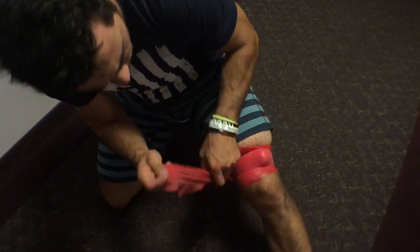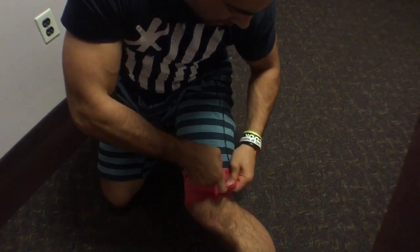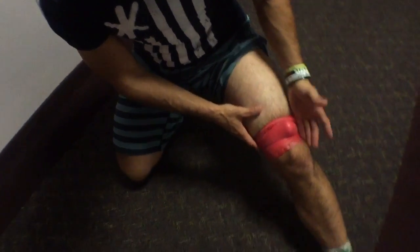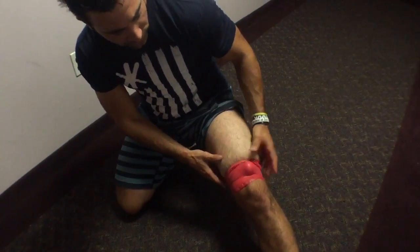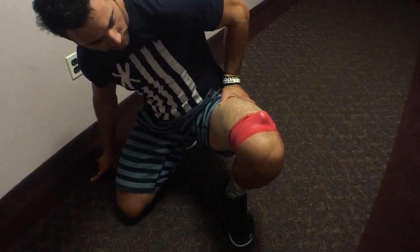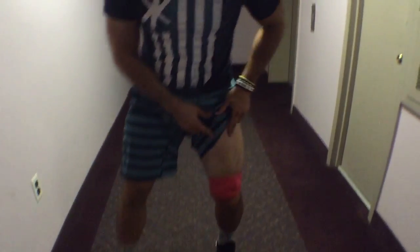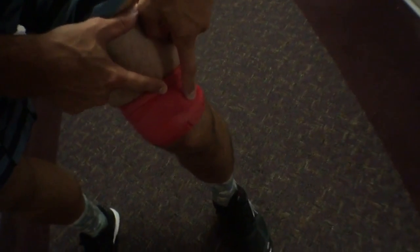In any case, once I'm done with that, I go ahead and wrap just like I would in any other flossing technique. Here's the cool thing: when I'm going to do something on the quad, we can use a functional exercise like the squat, where I'm going to be able to lengthen the tissue and shorten the tissue while it's under compression, and it has a focal area of compression where you can obviously see the golf ball is resting.